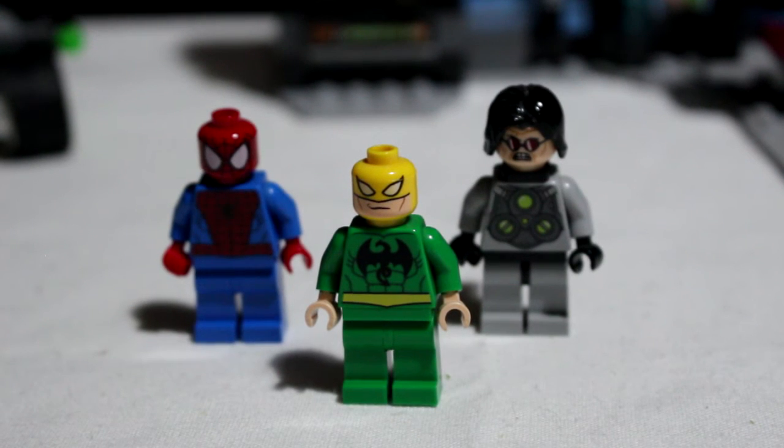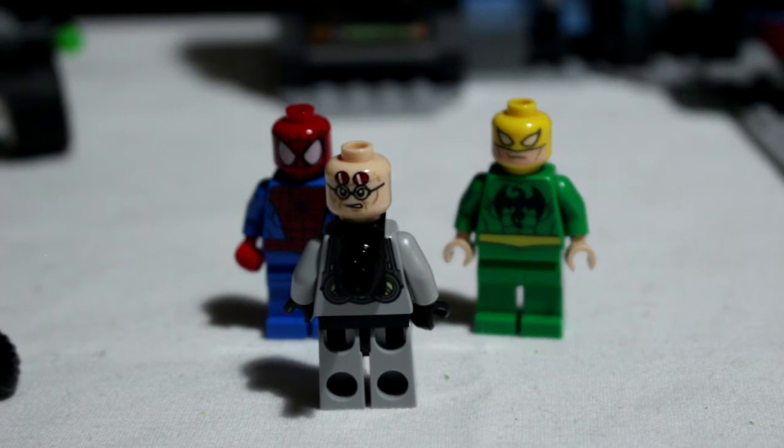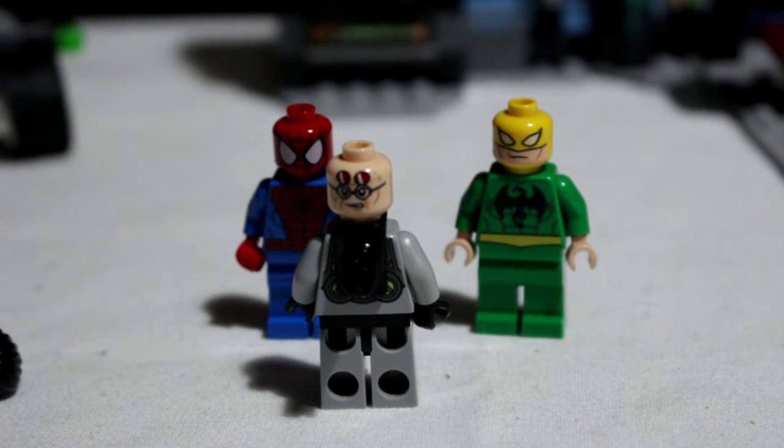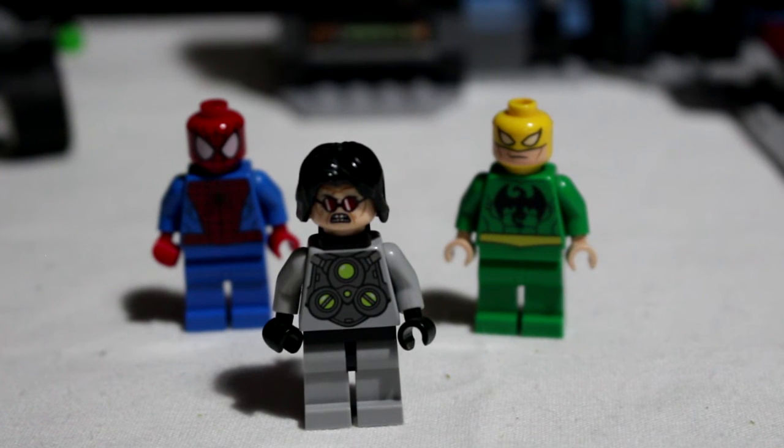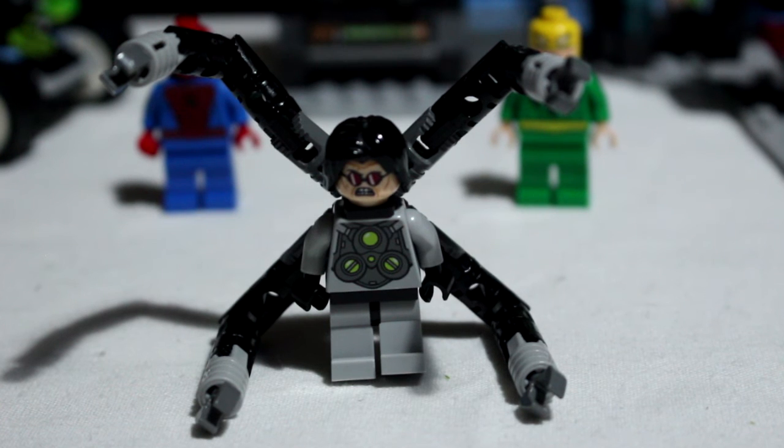Next up we have Iron Fist — again perfect detail work. I really like the dragon on his chest. And finally we've got the bad guy Doc Oc. He comes with two faces — he's got a dual head. On the second head he's got his glasses lifted up with a red tint, and he's got more of a sneer. There's really crisp detailing on the glasses and the eyes — he really looks quite sinister. His front face looks incredibly angry, like Spider-Man has interrupted his experiment on Iron Fist. His arms are also brilliant — LEGO have done a great job of recreating them with lots of joints and bends, really bringing some poseability to the set.